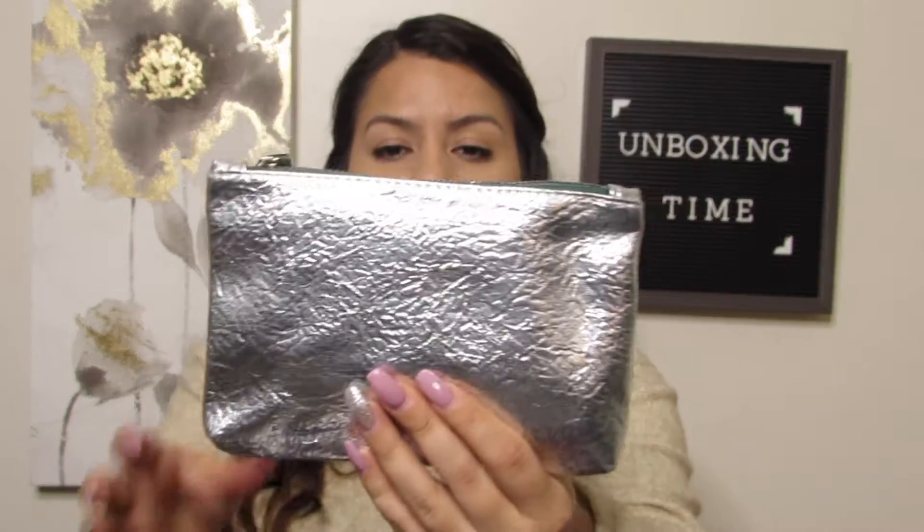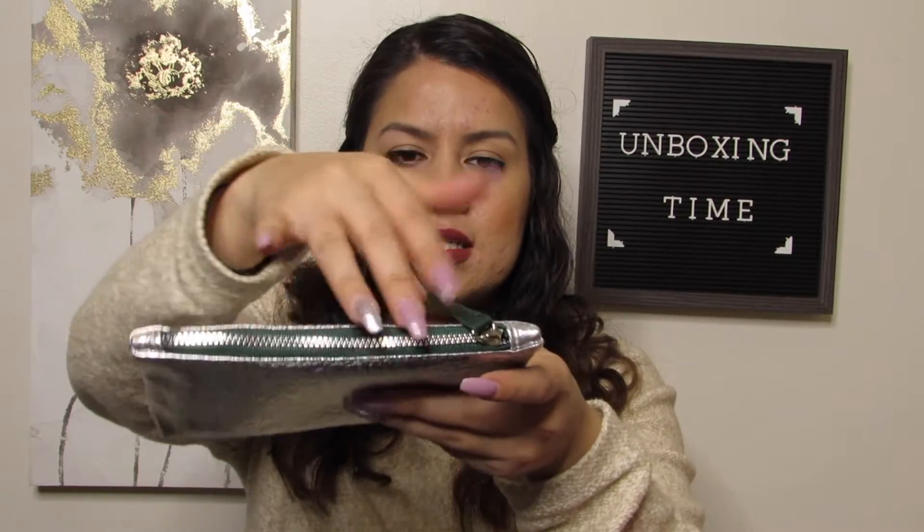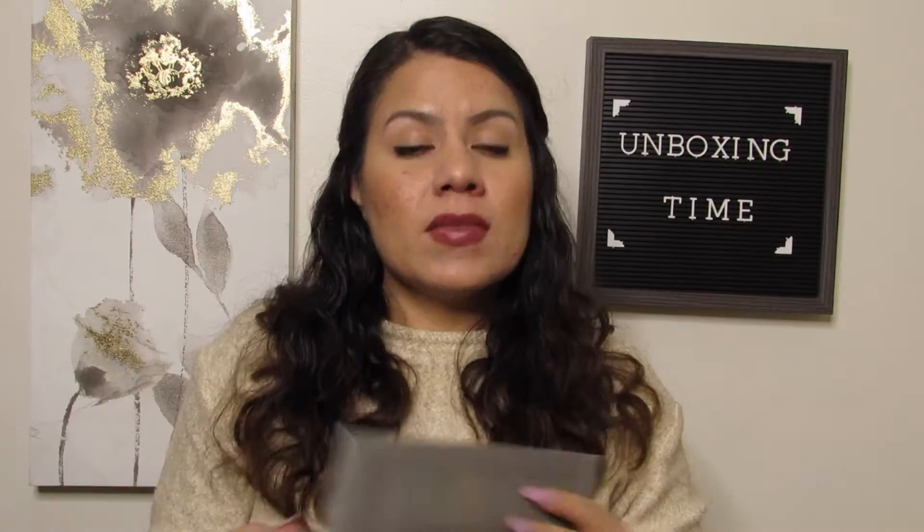So what we had inside of the bag is this little packet here, which I'm gonna get into first, and then our little bag along with the products inside. This is what this month's bag looks like — it almost looks like aluminum foil, a metallic silver bag with a green zipper and a little handle that says Ipsy.